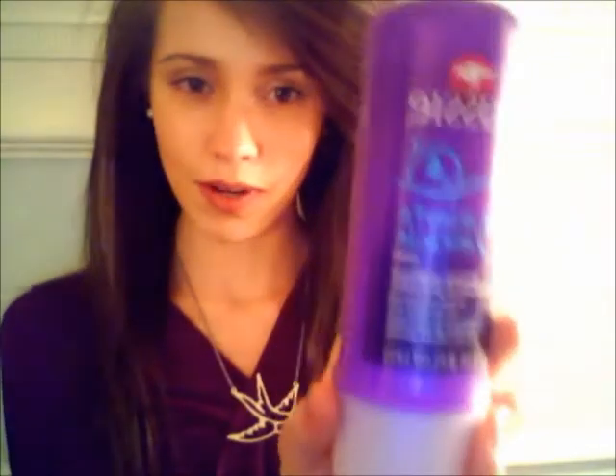I'm gonna do a review on the Aussie 3-Minute Miracle. I've seen and heard a lot about it — I actually used it a really long time ago but don't really remember how much I liked it, so I decided to pick it up at Walmart. I think it was around two or three bucks, so it's really really cheap and totally worth it. What you do is after you shampoo, instead of using your regular conditioner, you just put this in your hair and leave it in for three minutes.